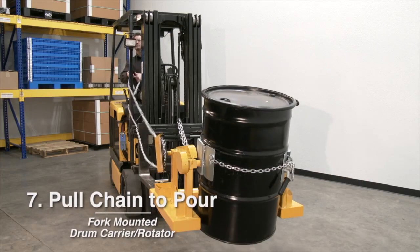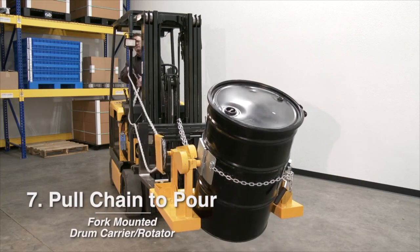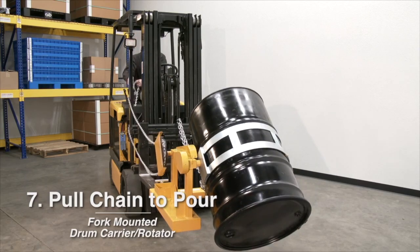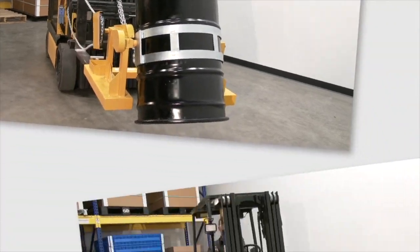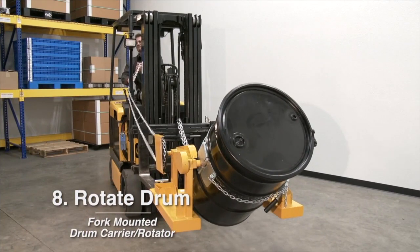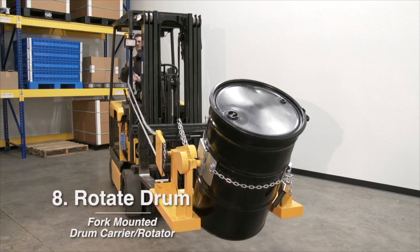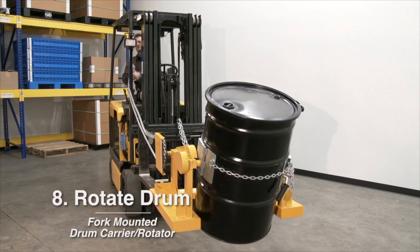Number seven: To pour drum, pull on chain rotating drum to angle required for emptying. Number eight: After emptying, rotate drum back to vertical position and drive the truck to deliver drum.